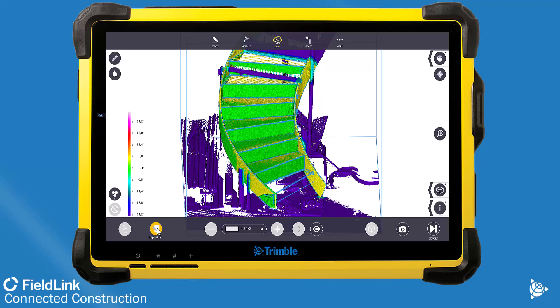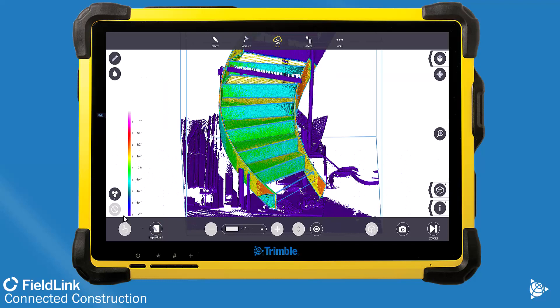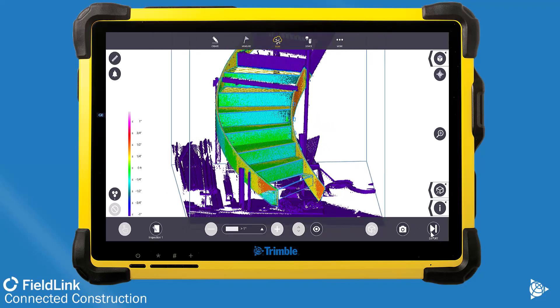With FieldLink 6.9, what we've improved is this scale bar on the left — that was the first improvement — we can actually see where those points are in and out. The other improvement is the ability to export this to Tekla or any Autodesk program as well.